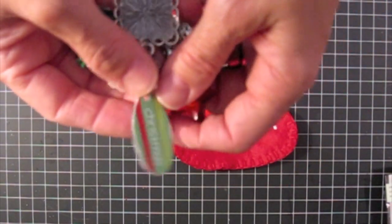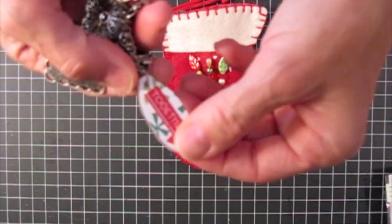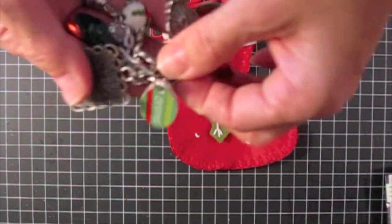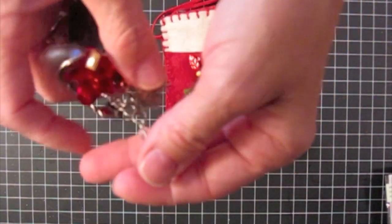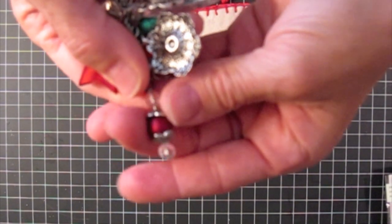And this is a Tim Holtz Fragment Charm and I just put that on there. And that's just a little filigree flower that I put on. And that is a little bead that I put together. I liked that one — I thought it turned out cute.